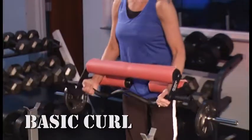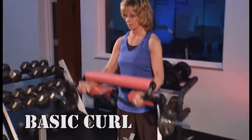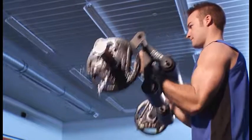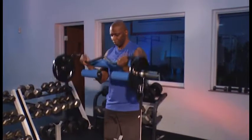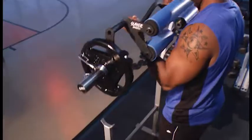Start with the basic curl, where Slayer's precision counterweight design delivers maximum resistance through the full lifting motion. You're probably thinking: so there's no dead zone in the lift. Exactly. Every millimeter of movement goes right to your biceps.